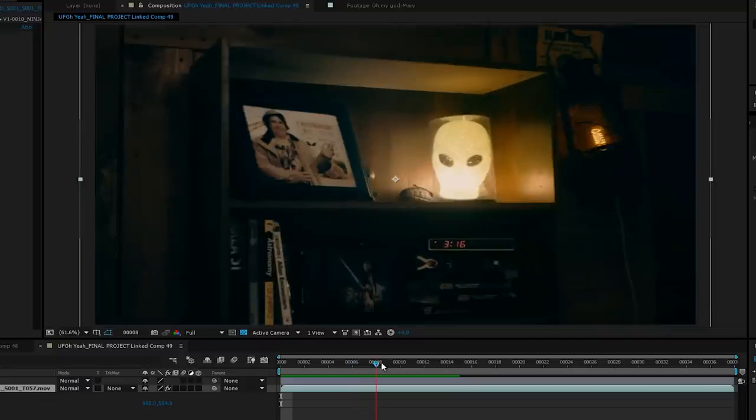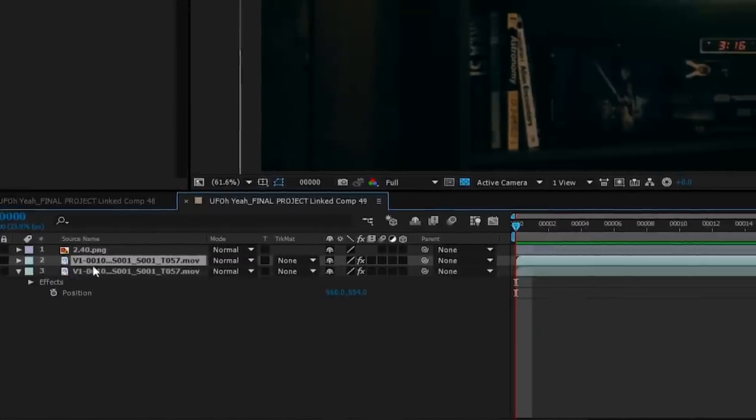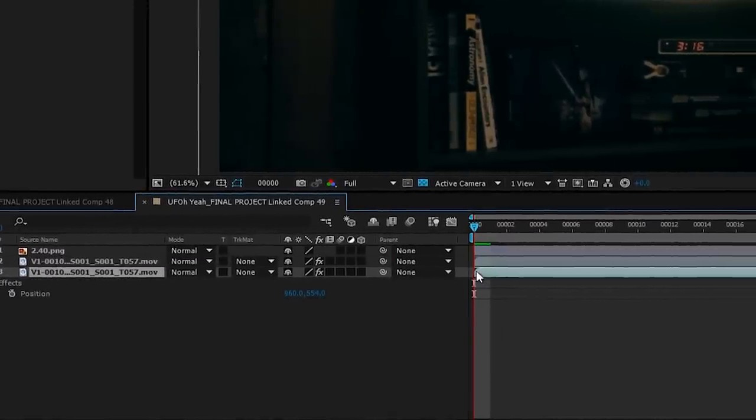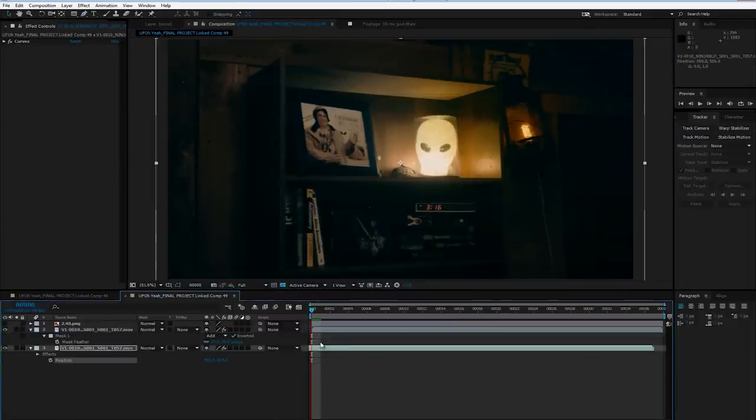For this shot, we just had someone off-frame shaking the crap out of the shelf, but we still had to have the picture frame fall off on cue. We taped thin magician's line on top of the frame, but with the lighting you could still see it in the shot. Since this was a simple shot with only a few frames showing the string, I duplicated the layer in After Effects, offset the bottom layer a frame or two, masked around the string, and keyframed the mask to move with it. The string is gone and it only took five minutes.